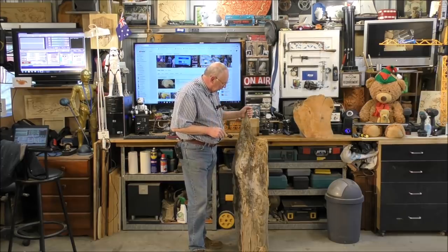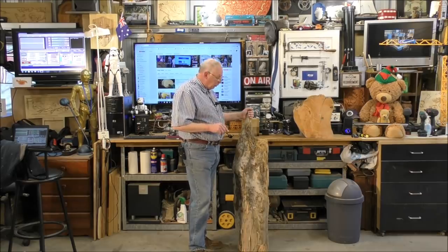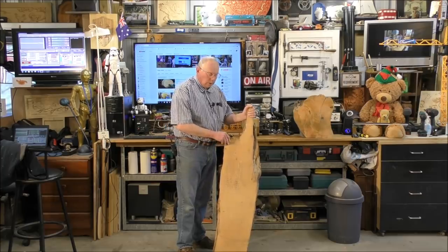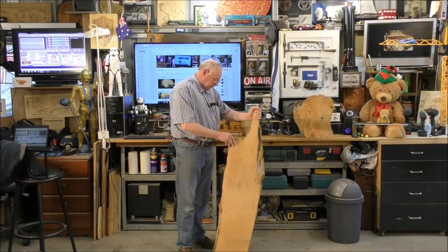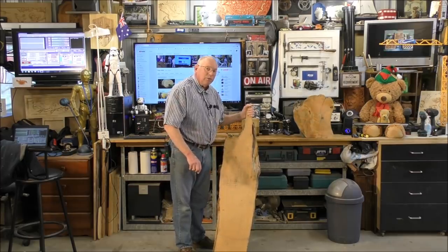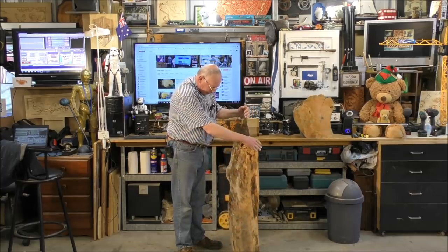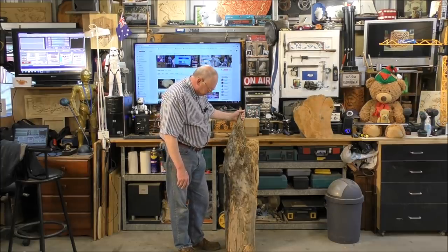Huon pine only grows in Tasmania, in the Huon Valley or surrounding district. It was prized by the British Navy because they used to build bolts out of it. It has a lot of the qualities of oak and is about two-thirds the weight - very, very dense wood. About 250 years ago it was a hanging offence to cut one of these trees down because all these trees immediately became the property of the crown. This particular tree is probably somewhere in the region of about 3,000 years old.